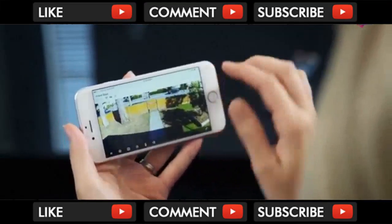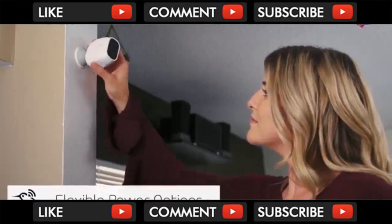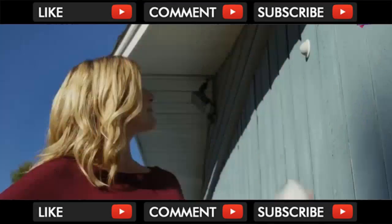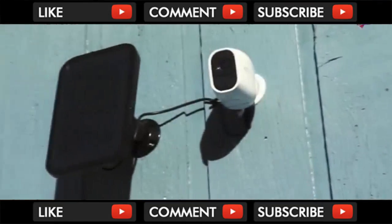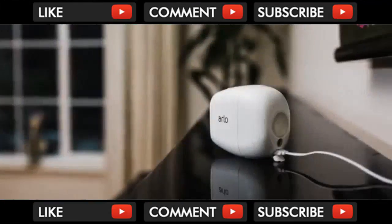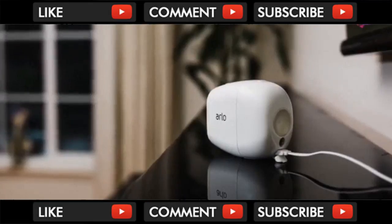Want to see more? Just pinch to zoom in the Arlo app to highlight an area with incredible clarity. You can use Arlo Pro 2 wire-free cameras indoors, or you can take advantage of its weatherproof design and flexible power options — like the Arlo solar panel — to use it outdoors.